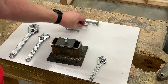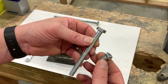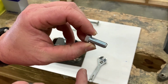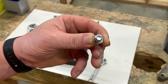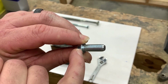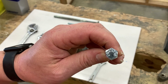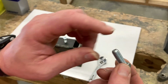Bolts come in a whole myriad of sizes, from itty bitty up to as big as your leg. This one right here is a three-eighths bolt by one inch long. The diameter across the threaded portion is three-eighths of an inch, and the threaded portion from below the head all the way to the end is one inch. But the head — the diameter on it — is actually nine-sixteenths, so you'd have to use a bigger tool to turn it.